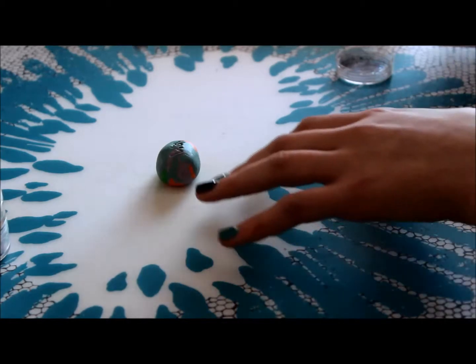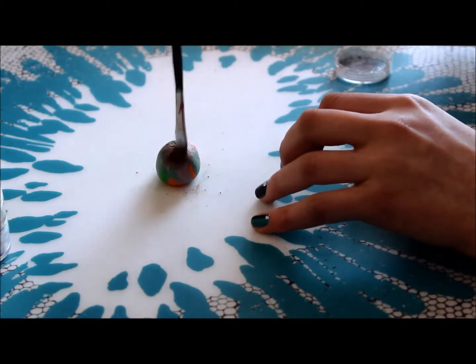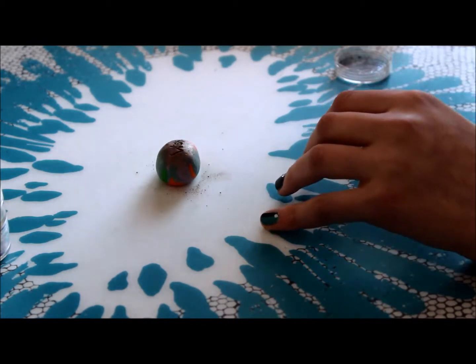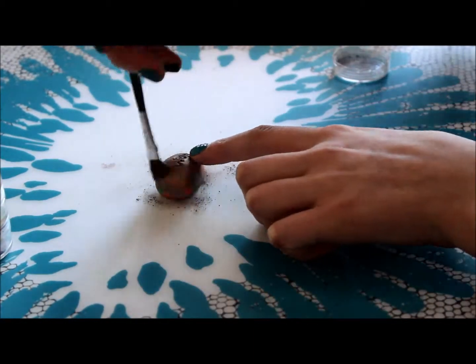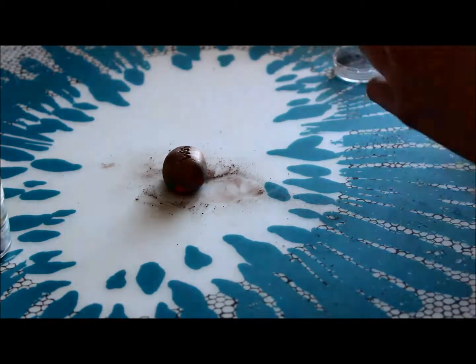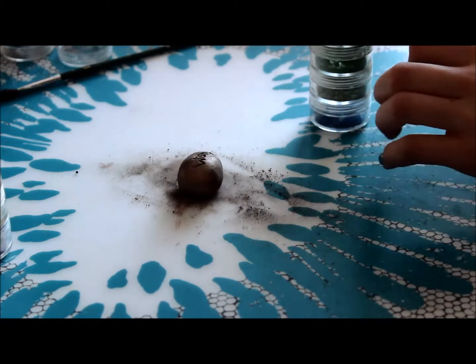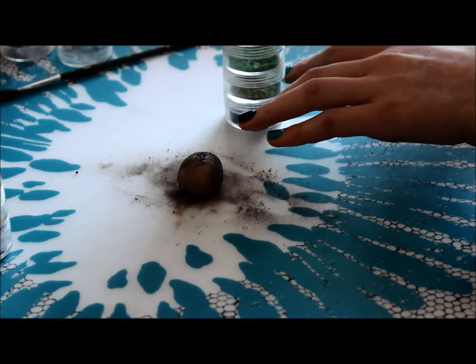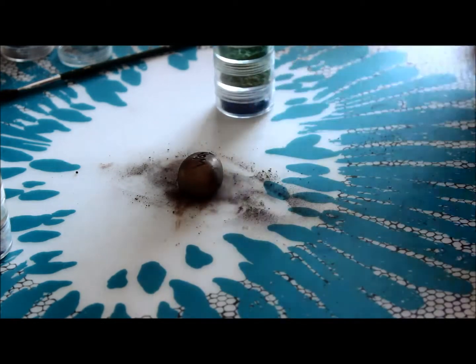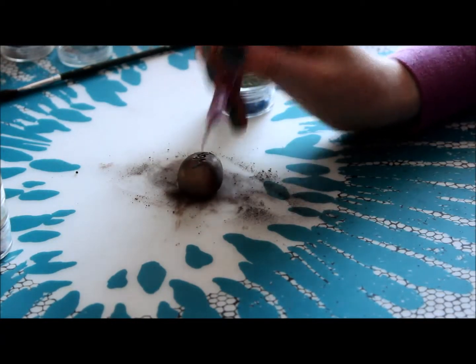Now I'm just taking my eyeshadow and covering my rock with it. Once you're done coloring your rock, you just want to take your other color — the color you're going to use for the word — and use your dotting tool and fill the letters in.